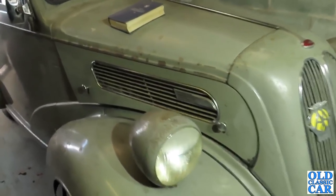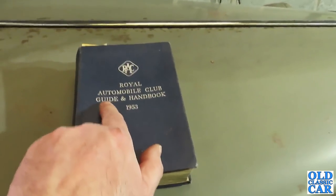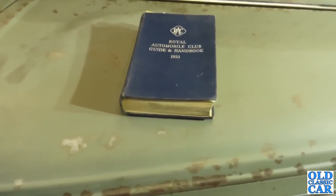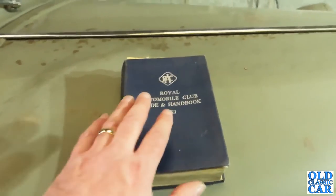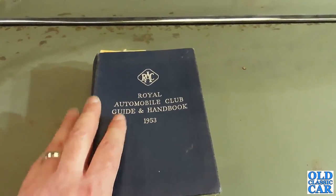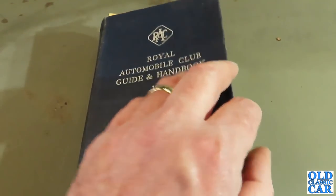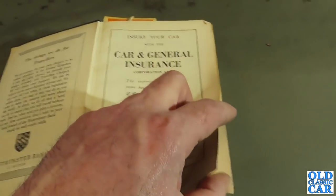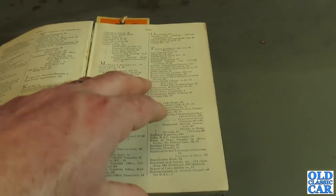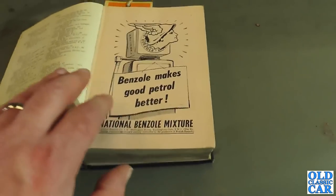One of the items of memorabilia that I keep in the Anglia is this RAC Club Royal Automobile Club Guide and Handbook for 1953. The car is a late 1952 registration, so this would have been the first edition of the RAC Handbook to ever appear in this particular car, if it ever had one. I thought I'd just have a quick look because the first few pages of this particular handbook - apologies for the wind noise, it's really windy today - the first few pages, once you get past the index, are some fantastic old adverts.